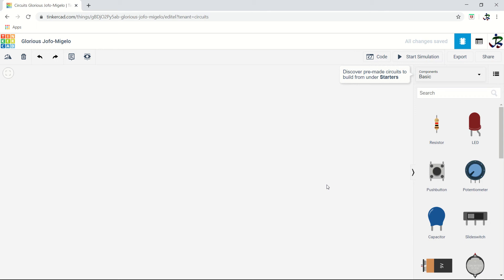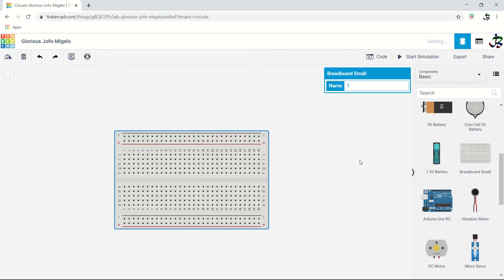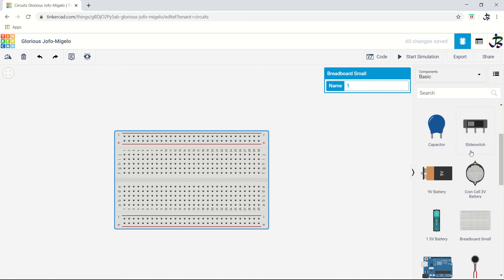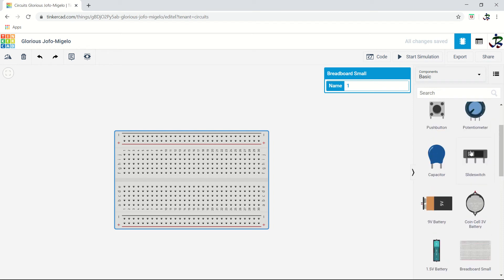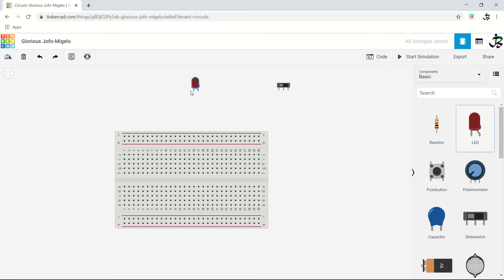Now what we will do is use the switch with the breadboard. The next practical uses all the components we've learned — we will have the switch, the push button, LED, and resistor. So everything we learned, we now take out and do the connection.